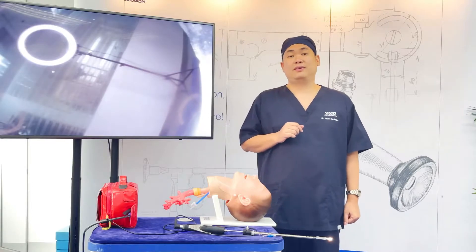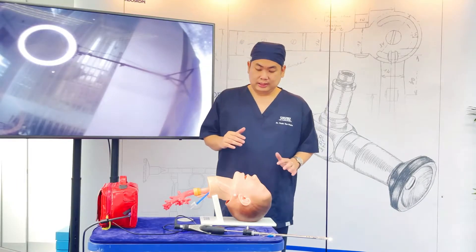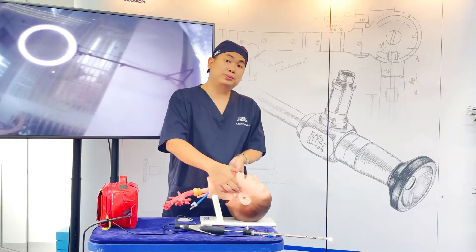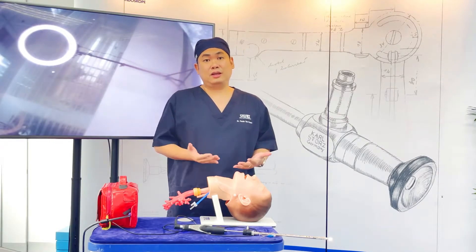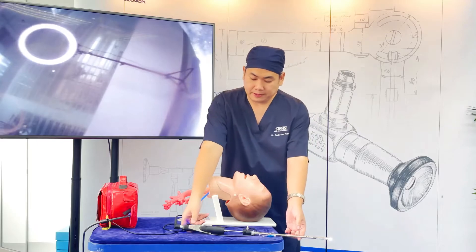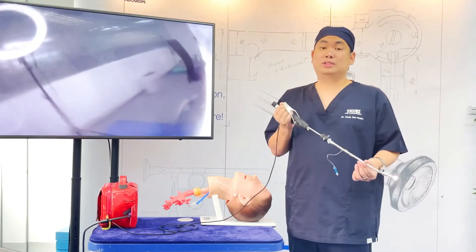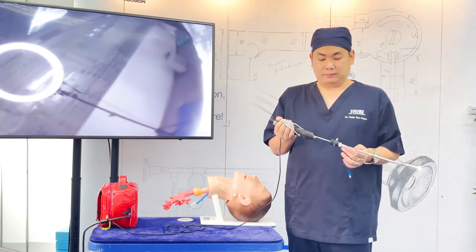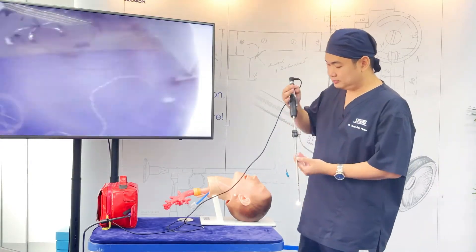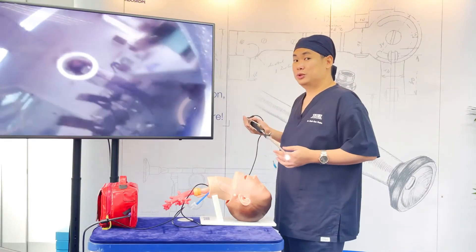An easy way of using the CMAP-DS is the midline approach. To do this, you need to perform a jaw thrust. The easiest way is to ask someone to do the jaw thrust for you. This is particularly important so that you can concentrate on the intubation itself. Hold the CMAP-DS with your dominant hand — though you could use either hand, in the beginning it's easier to use your dominant hand. Since this is a mannequin, it's like someone is doing the jaw thrust for me.